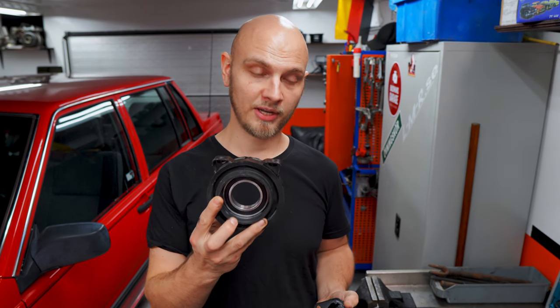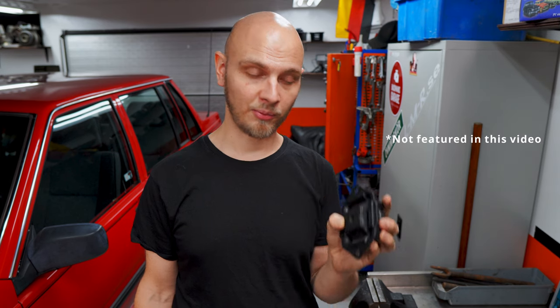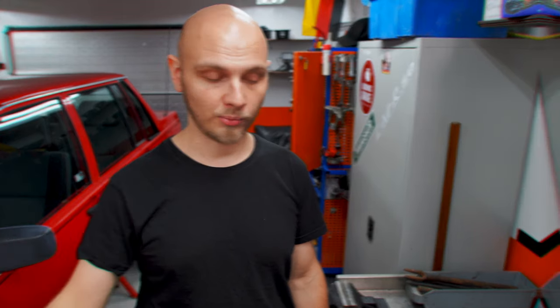Hi everybody and welcome back to yet another episode on the channel. Today I thought we would cover the driveshaft, gear shifters, linkages. We're gonna swap out some parts — we're gonna swap out the bearing that's on the driveshaft. We're also gonna swap out this gearbox pillow, as we call it in Sweden, or the gearbox mount anywhere else. We'll cover some bits and pieces to the shifter — everything that is needed to get the power from the clutch to the rear wheels.